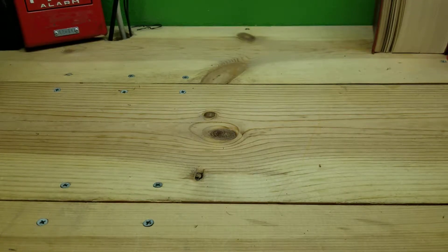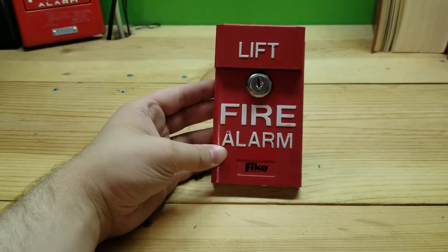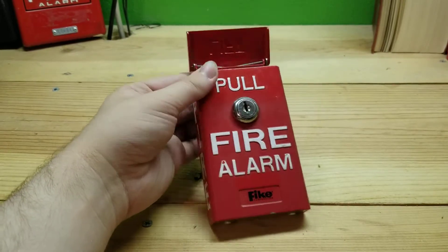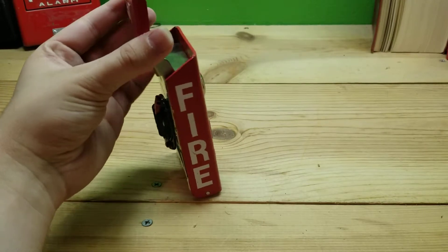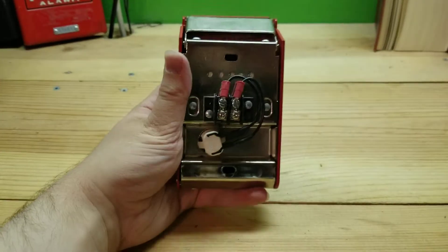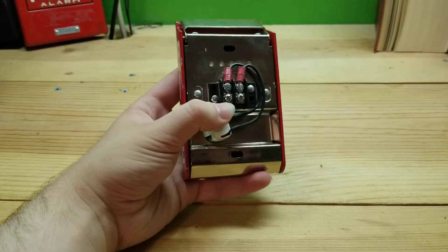Craig here. I've gotten some new alarms over the past couple of days. Here's one of them. You can see that it's branded as Fike. It's got a little lift cover on there and it kind of looks like a Firelight BG-8 or Notifier BNG-1. Big fire lettering on the sides. In the back you have some terminals and a very, very odd looking switch.